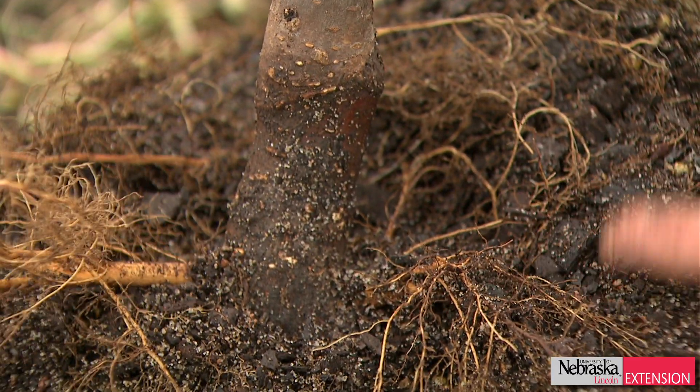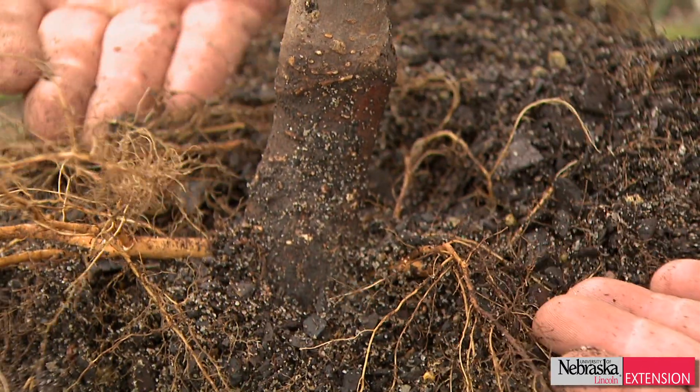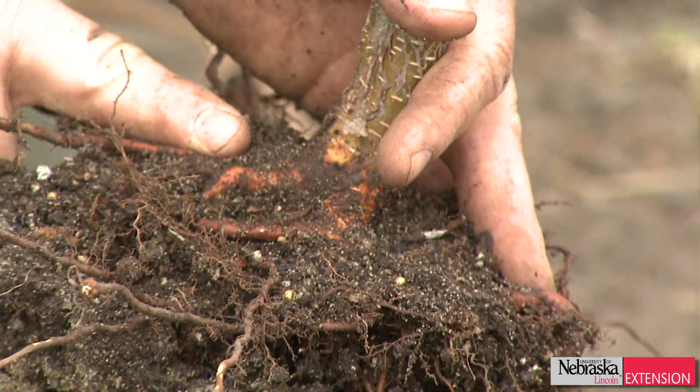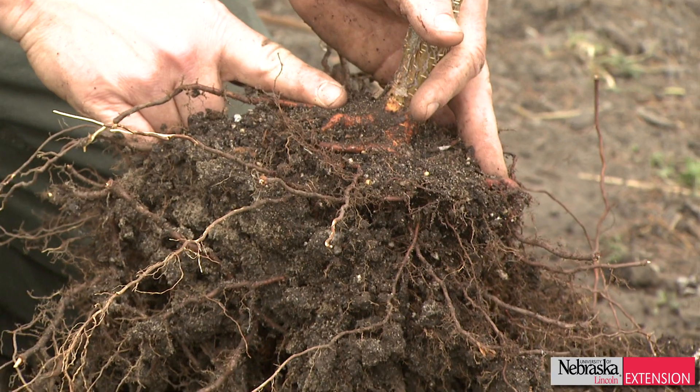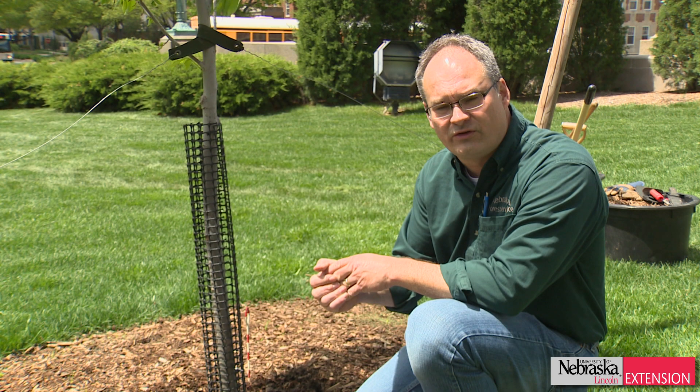On today's session, we're going to walk through some steps to identify if your tree is too deep and what actions you can take to raise that up, get it at the proper depth, and increase the vigor and longevity of your tree. Step number one is to identify if, in fact, your tree is planted too deep.